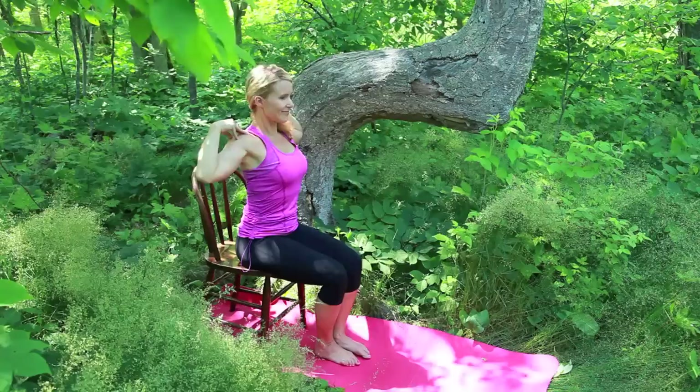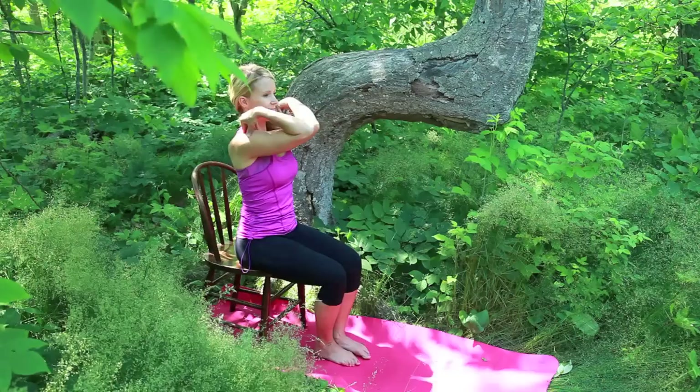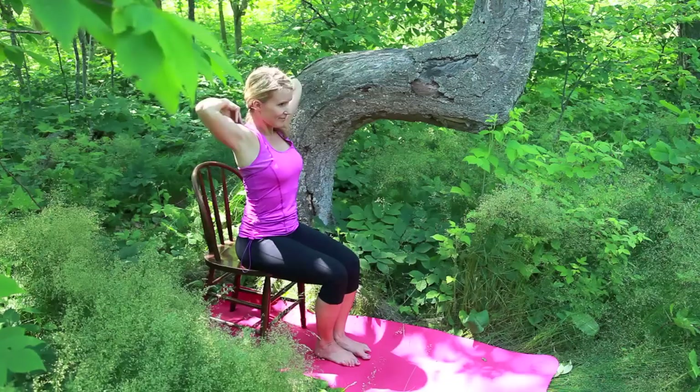Touch the elbows front, lift up, open wide. Touch front — continue flowing with this movement, opening across the shoulders, chest and upper back.